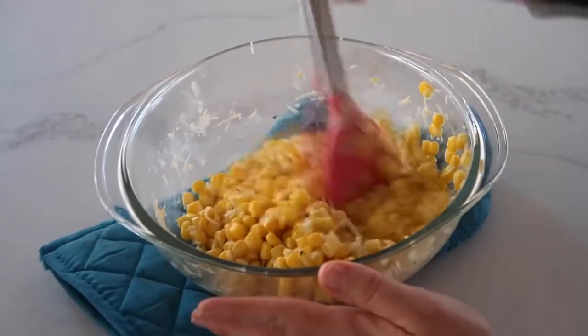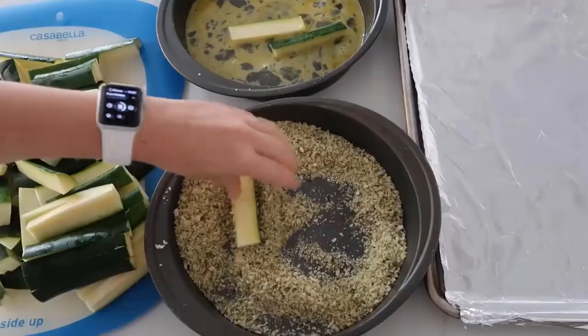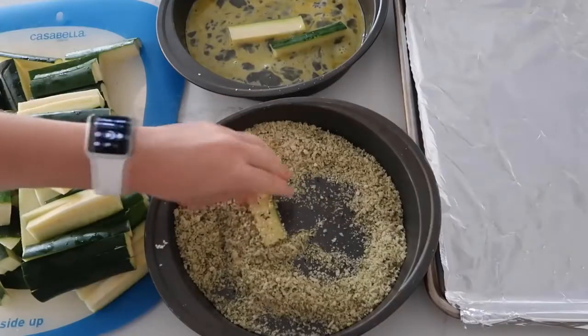I want to share simple, easy recipes for you guys so you can get dinner on the table. These last few months have been really interesting. We have been getting so many comments and stories from you guys — horrible things have happened. People have lost jobs, there's been fires, there's been all kinds of things. And so you guys have asked us to find some simpler recipes that don't take a lot of ingredients to help you out a little bit more during this rough time.